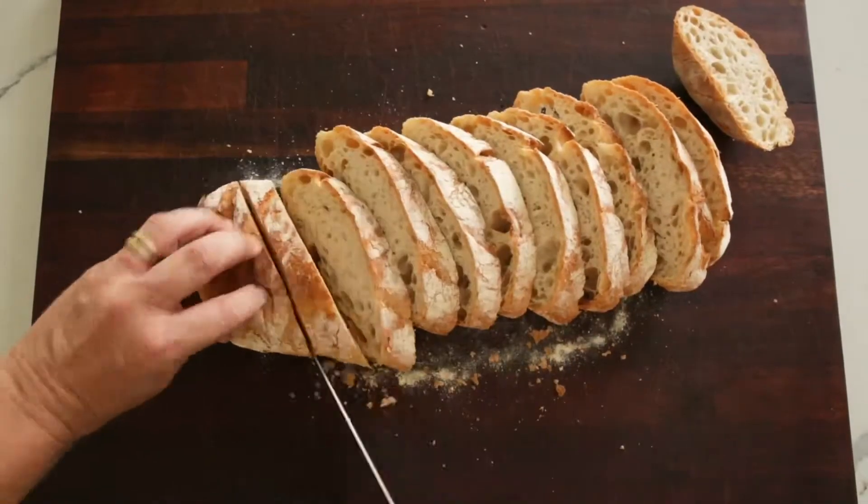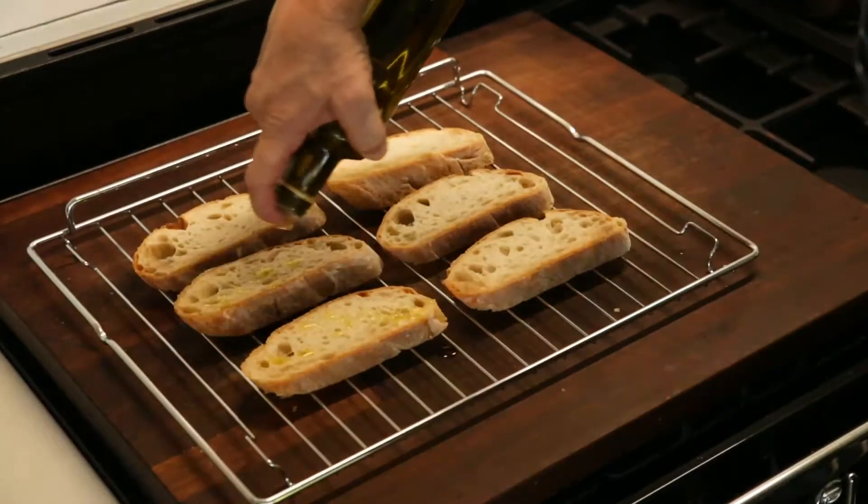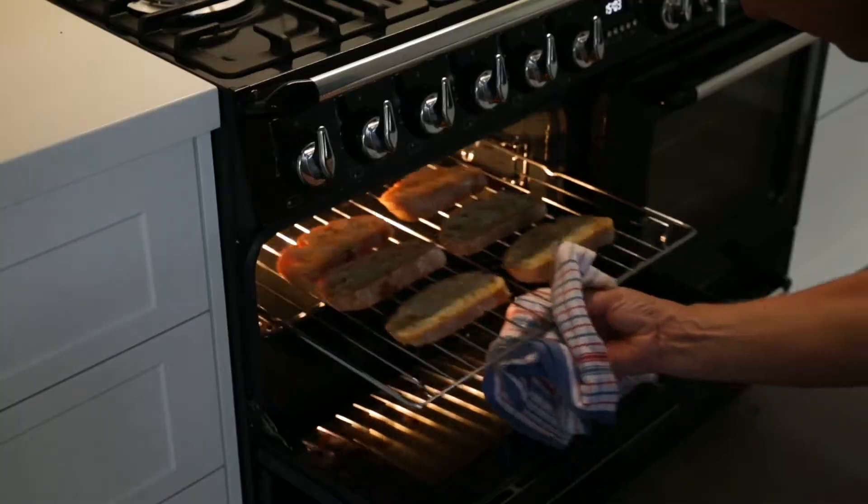Cut the ciabatta into slices. Place on a tray, drizzle with olive oil, sprinkle some salt, and place into a warm oven.